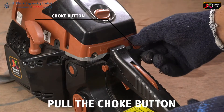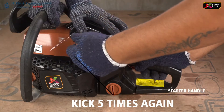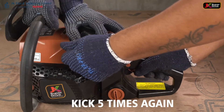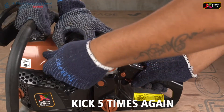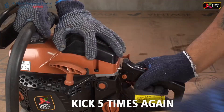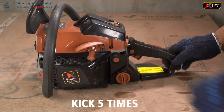Pull the choke button and kick 5 times again. Push the choke button and again kick 5 times.